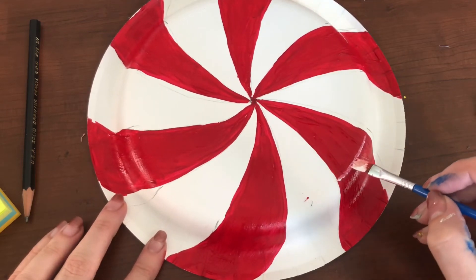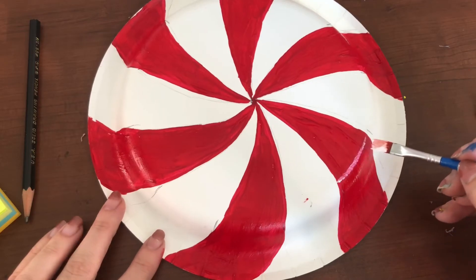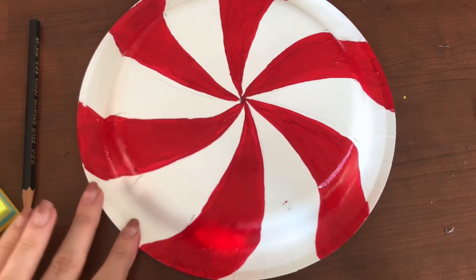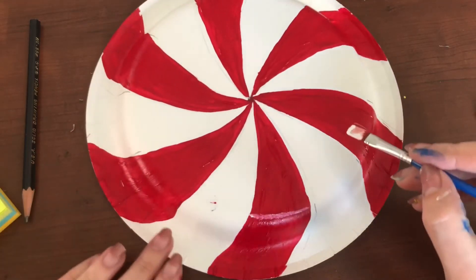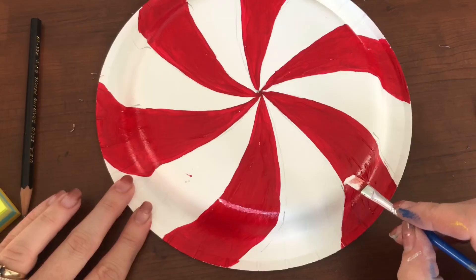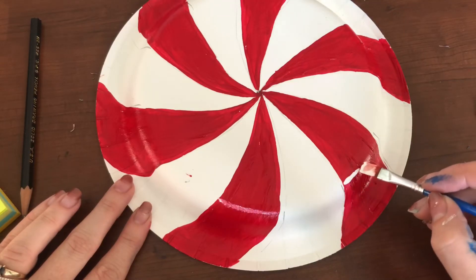You're just going to take the tip of your brush and gently put a little bit of white onto that curved edge. You are going to do this all along that red section in each of your six peppermint red marks.